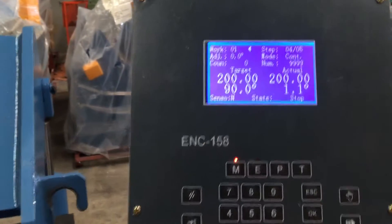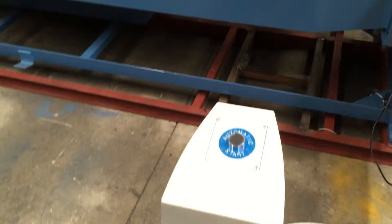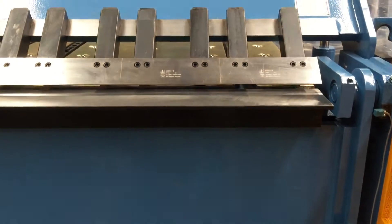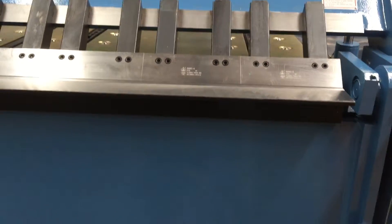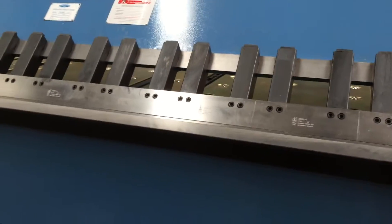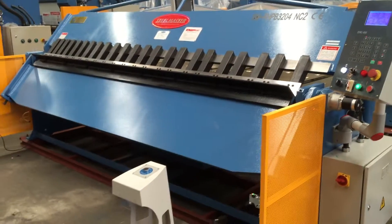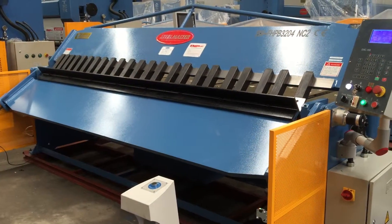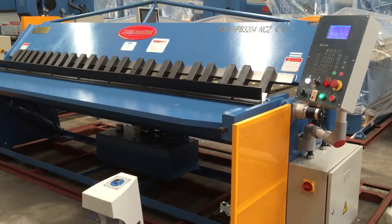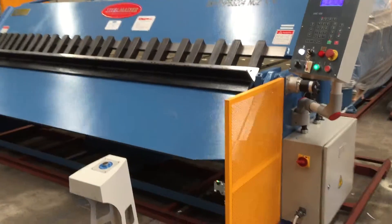The guys have actually programmed in a small program here so I'm just going to hit the button, which is going to clamp it first of all. Clamping it, and I'm going to hit the button — it's going to bend to a desired angle and then the back gauge will go out and position to the next stage. So here we go. It's very quiet. It's going up to 90 degrees. It'll return, the jaws will open and the back gauge position will go out.